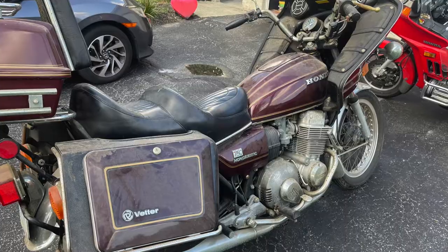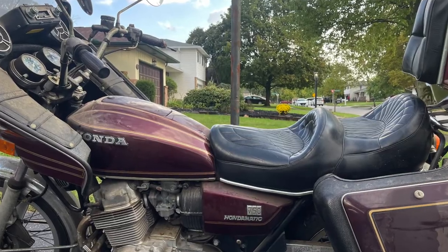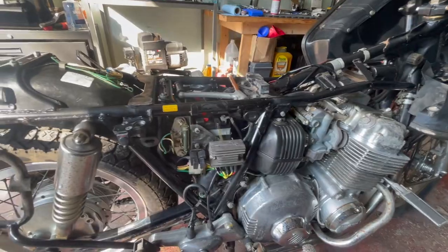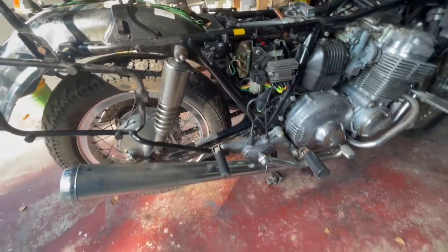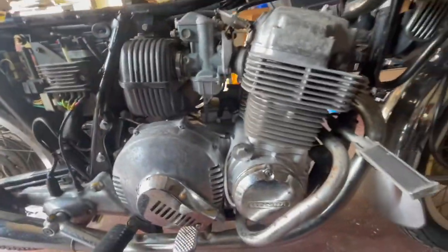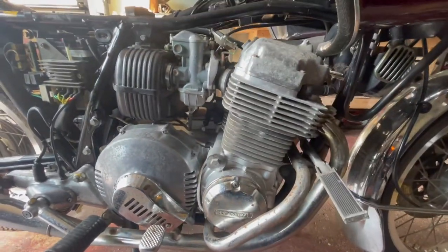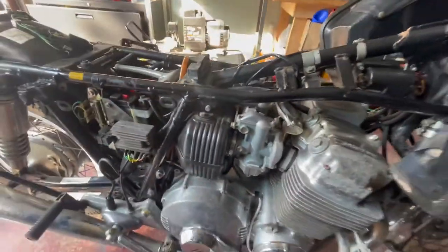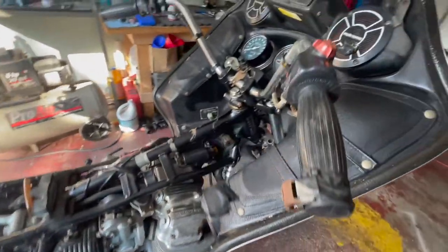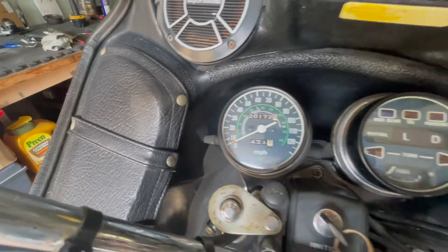It is basically a complete bike, not missing anything as far as I know. Yesterday I was washing it, so I took the seat, the tank, and the side covers off so I could actually get to the frame and engine and have an idea of the condition. But everything is there. It's got about 20,000 miles on it.